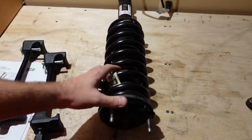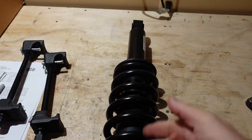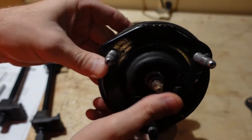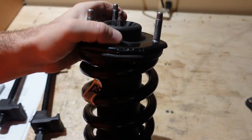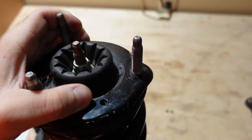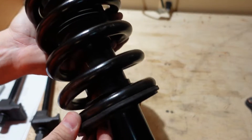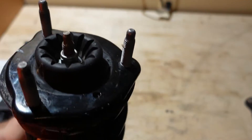You want everything to line up exactly the way it was on the truck, so that when you bolt it in at the lower control arm it all lines back up. On these struts, the top of the strut hat has a hole that faces the outside of the vehicle. This strut is for the driver's side — so the hole faces outward — and you want the coil spring and all the pieces down at the bottom to be in line on the new strut.